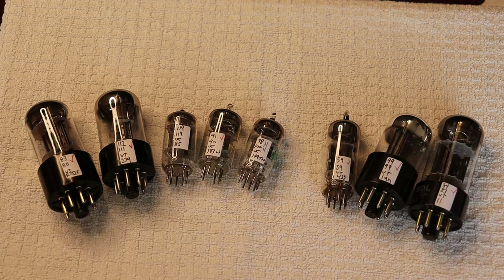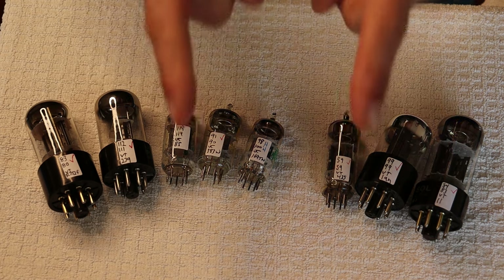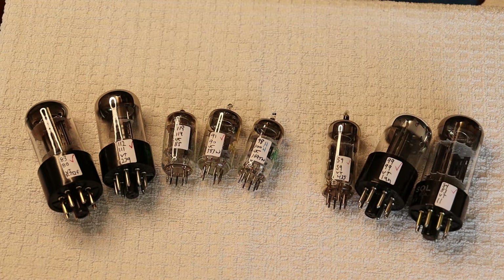Hey everyone, it's Jim and Charles from Valves and More, an online vintage tube store. Today in 2Lab number 170, we're going to talk about adjusting your gain with tube selection. Caution: electronics and tube amplifiers can have very high voltages present, which can be lethal. Exercise extreme caution when working around them. Always consult a professional technician when in doubt.